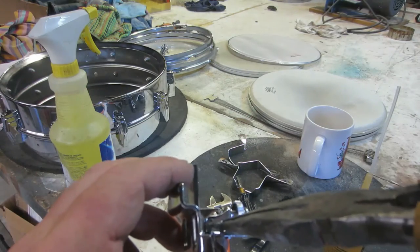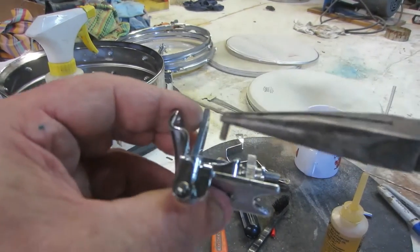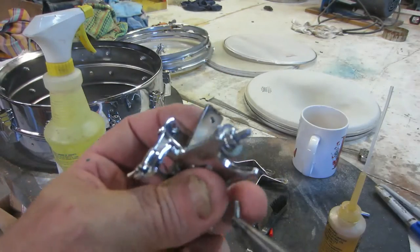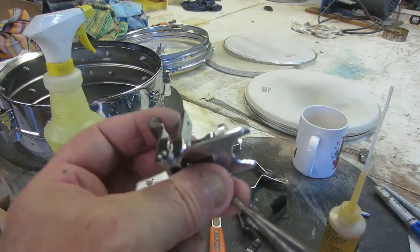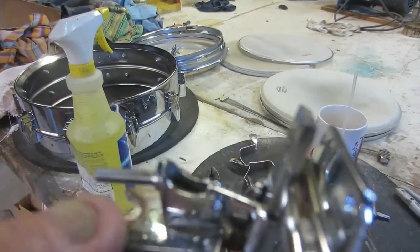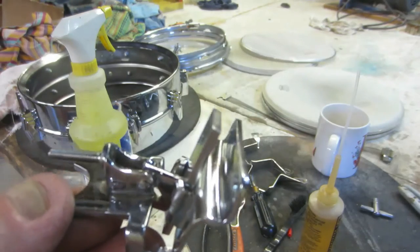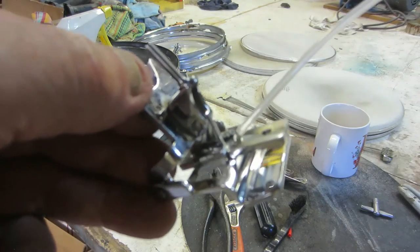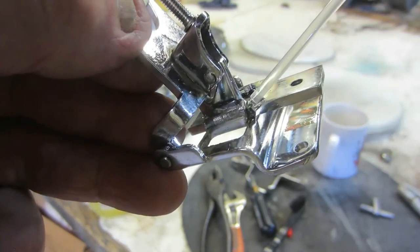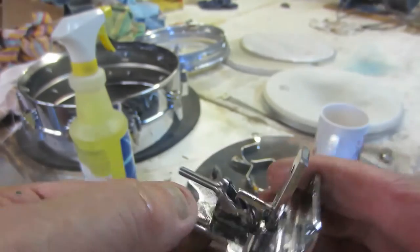Now we're going to put this pin back in this part here. Just take your needle nose and put it in there — so hard to do this stuff on camera, but you get the idea, you just pop it in there. We got that in there. I also oil in here too — just one little dab — anything to make these jaws work a little bit easier. I know it's a lot of oil but I want these things to work properly.